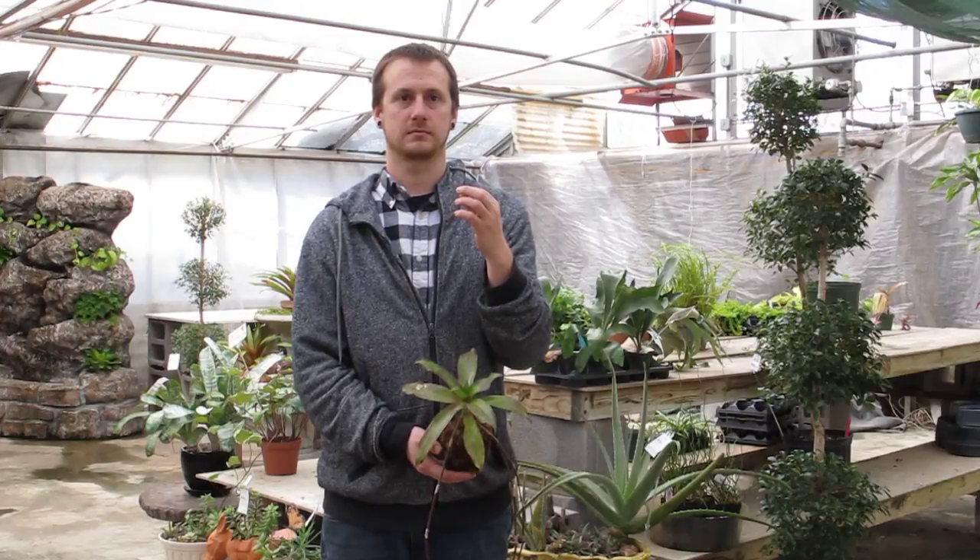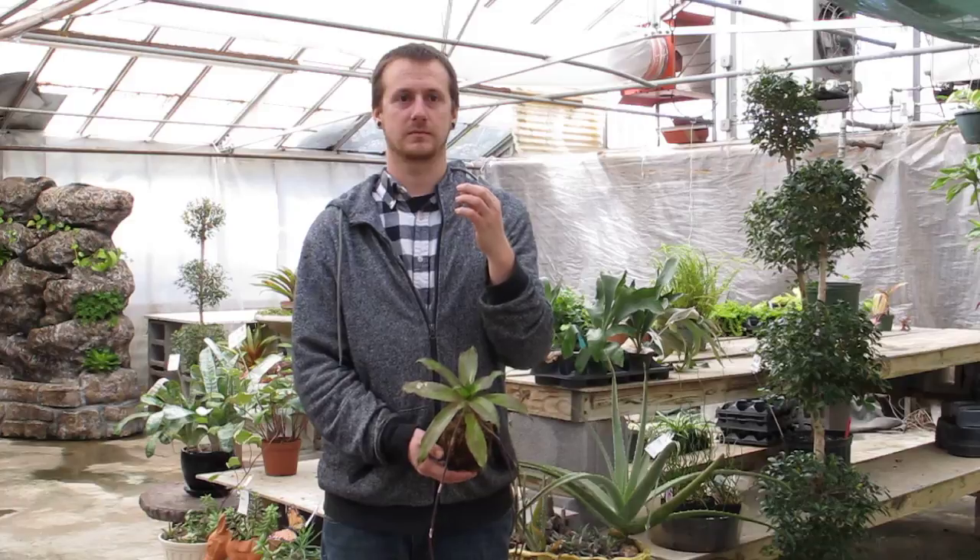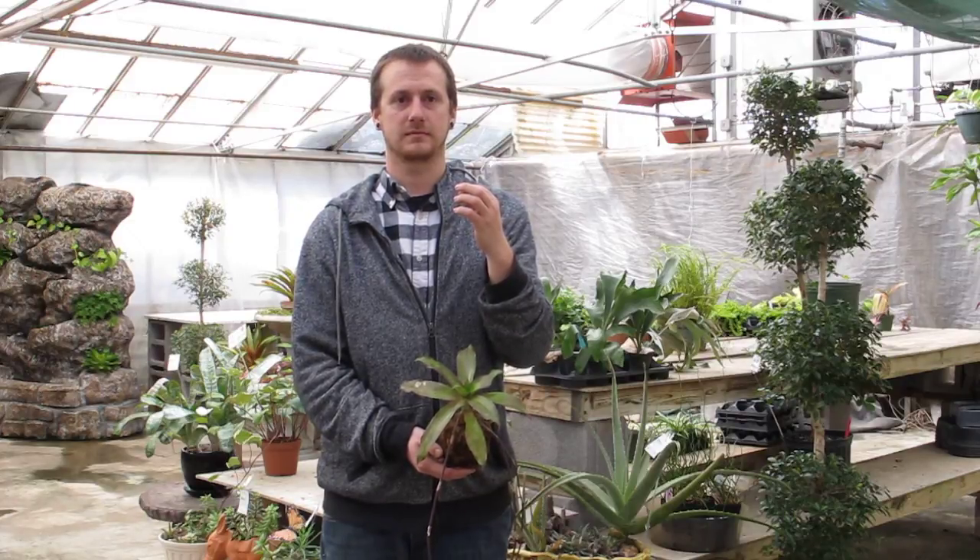Hi everyone, this is Brian. He works out in our garden center and he had an idea for a great class that we think folks are going to love to sign up for. So Brian, tell us about our class that we're having this Saturday at 10.